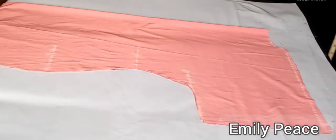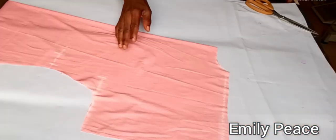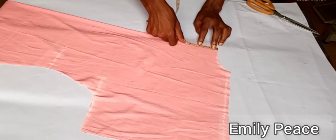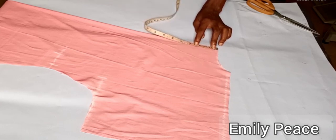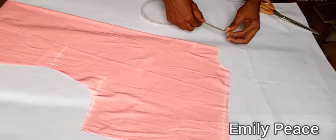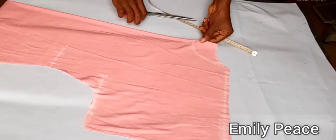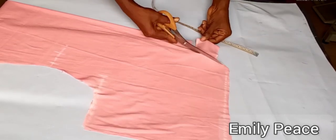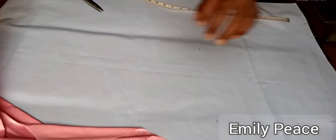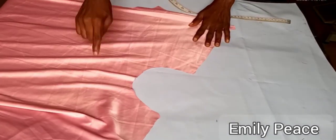Now I have both the front and the back panel of my dress. I'm going to set the back aside and modify the neckline of the front panel. For the neckline, I marked 2.5 inches downwards — combined with the 1 inch already marked, that gives me 3.5 inches for the depth of the front neckline. I curved that to the neck width and cut it out, so the front neckline is deeper than the back.